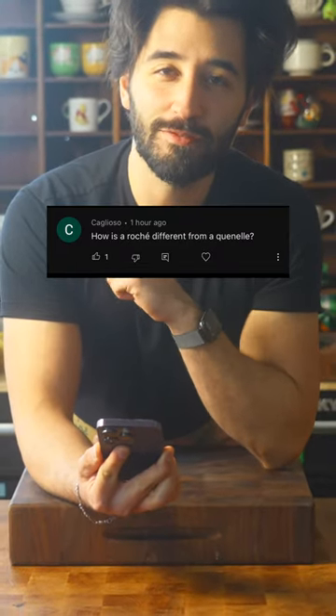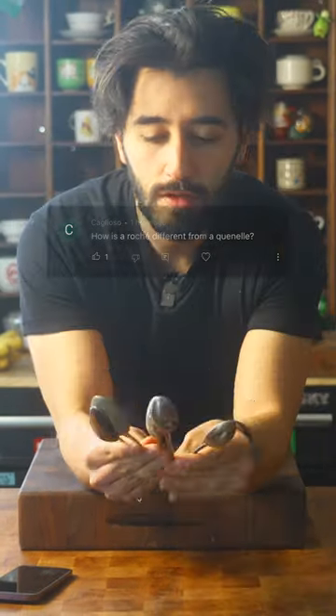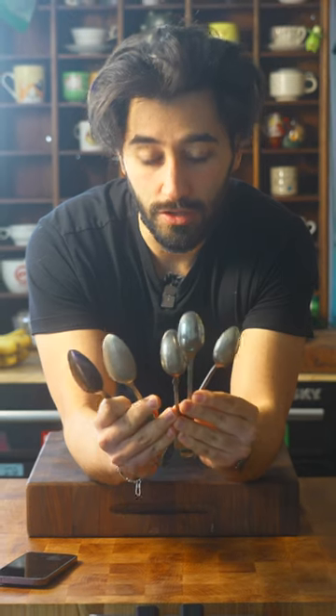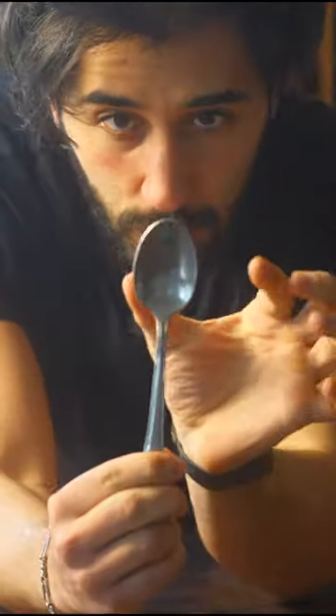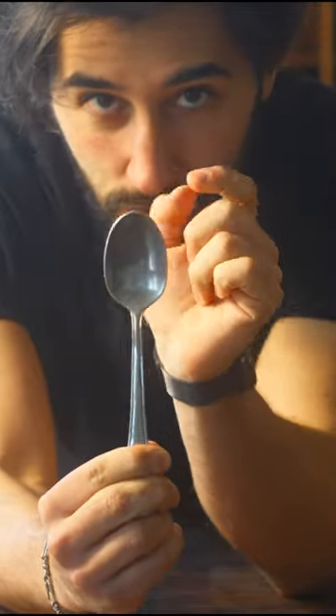How is a Rocher different from a Quenelle? Spoons. First off, let me go over the spoons that you should use for a Rocher. They have a very long bowl going up to a little tip here, as opposed to a more rounded spoon. We don't want to use this guy.